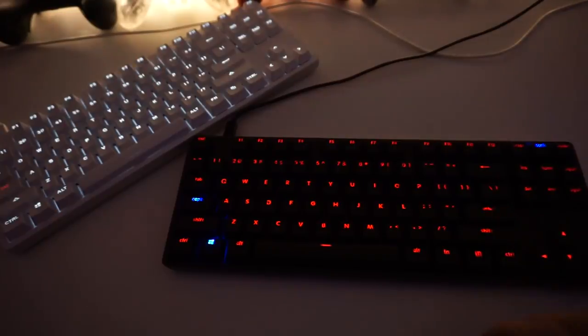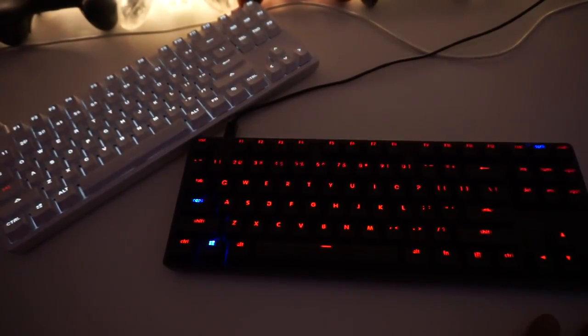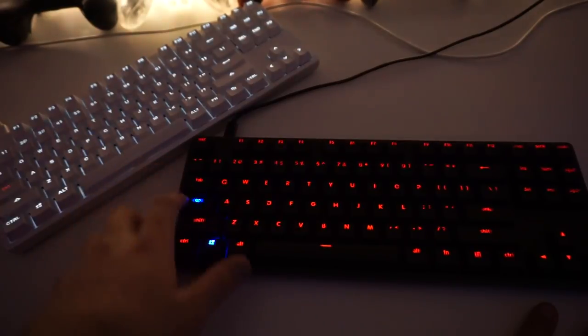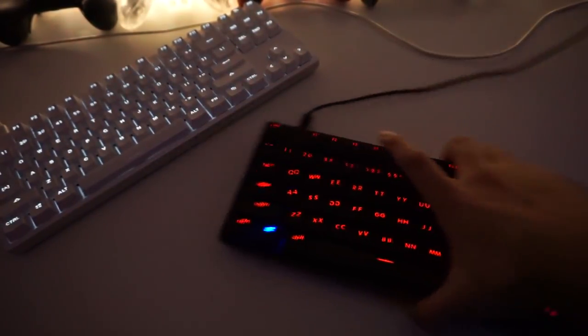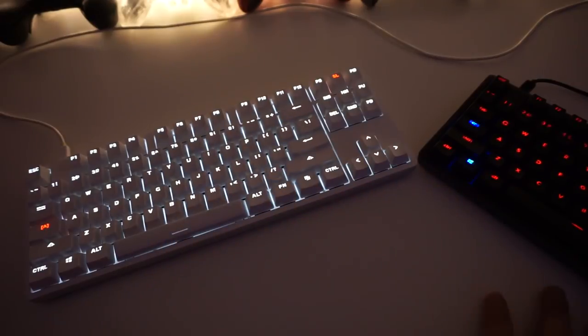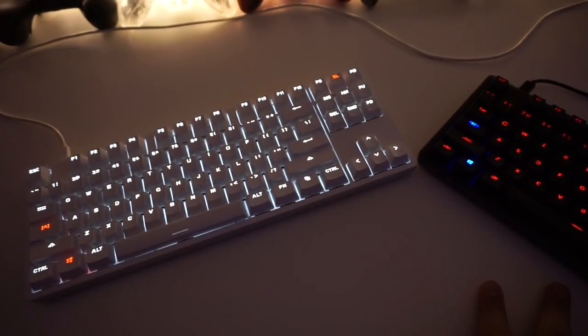Caps lock and scroll lock will turn blue to indicate they're on - it's really easy to know when they are on or off. You're not really going to use them much anyway, but it's easy to know what's going on. On the white keyboard, the caps lock and scroll lock will turn red instead. I'm not too sure on the newer models if they've changed that. And that's pretty much it for functions.